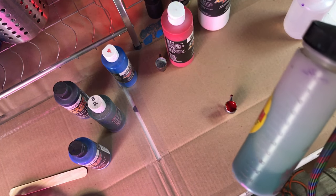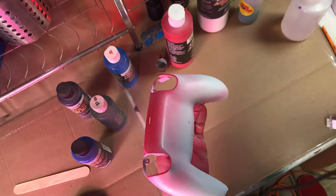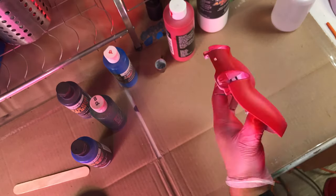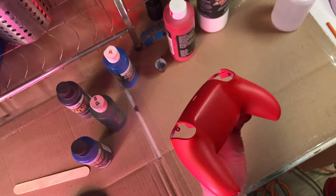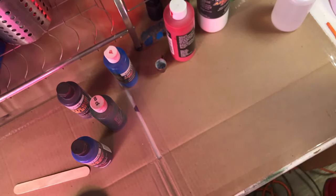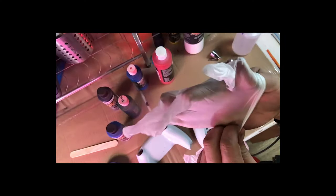Throughout the painting process the paint dries on the tip of the airbrush, so you want to spray either Windex or I use this thing called Awesome that you get at the Dollar Tree, diluted with water. It clears the airbrush really nice — follow that up with regular water and you should be good for the next color.